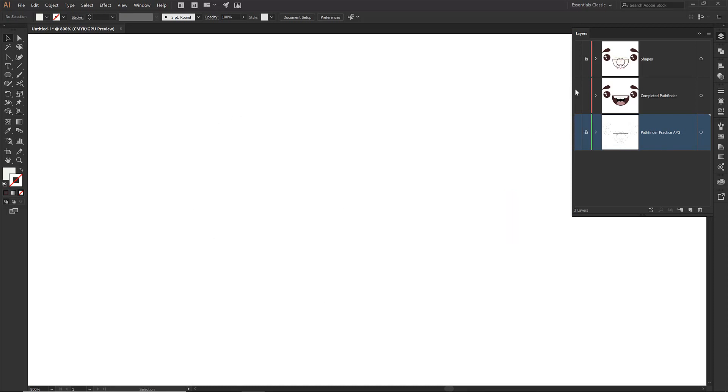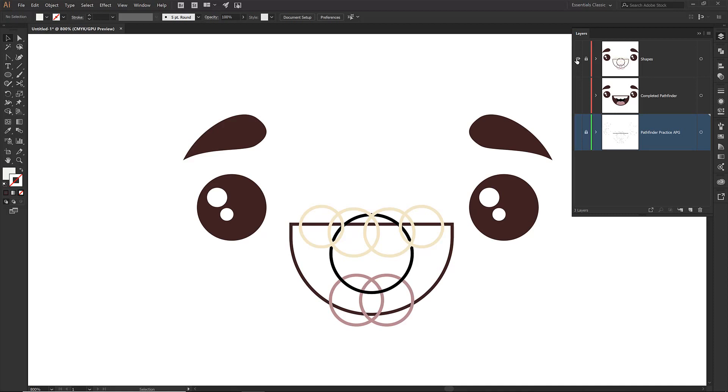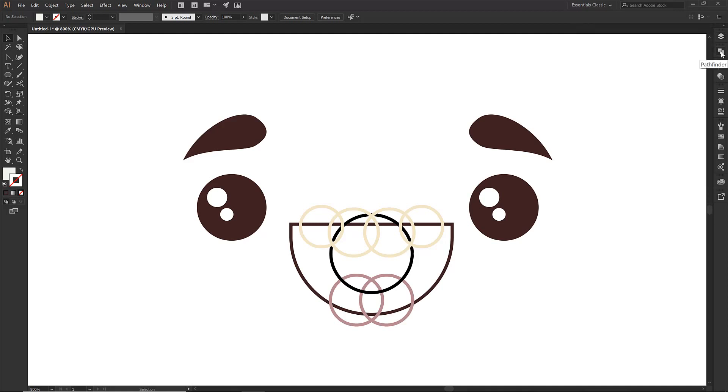There is a big benefit in you guys following along and actually getting down the practice and the repetition, especially if you are brand new or still struggling with things, so we can work out all the kinks together. I am now on my shape layer and everything else is locked out, so let's pull up our Pathfinder.